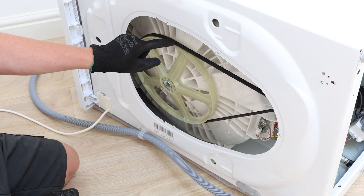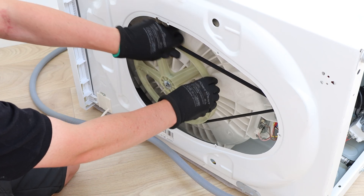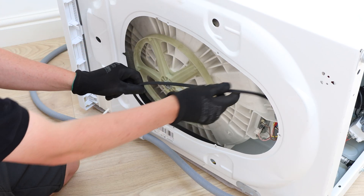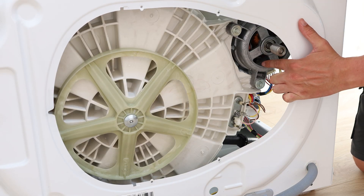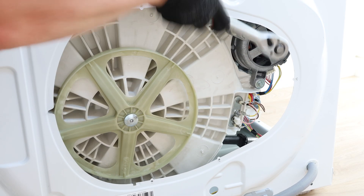If you have some work gloves, pop them on. Remove the washing machine belt by pulling the belt towards you while slowly spinning the pulley. There are two 10mm bolts holding the motor unit in place — with your ratchet or socket tool, remove these.